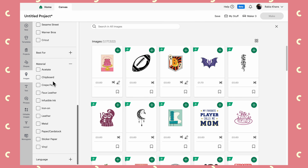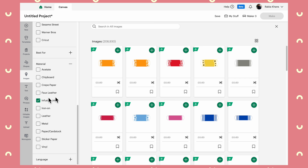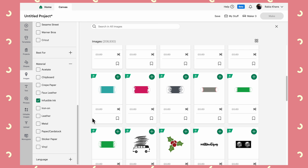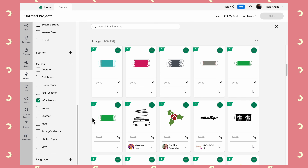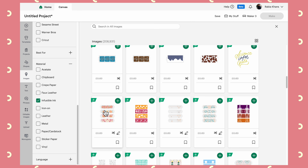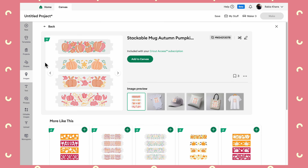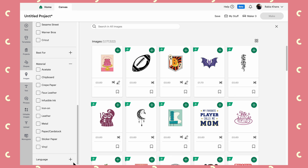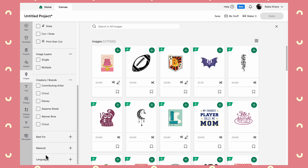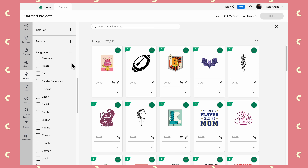I've only just recently unboxed my mug press, so if I clear the search you can see there are images specifically for applying onto mugs. The Material filter is also a newer one. Some of them aren't so useful — when you filter for crepe paper there are no results — but Infusible Ink, for example, actually gives you some good results. When I was designing for a mug in a recent project, it would have been quite handy to have all these options.